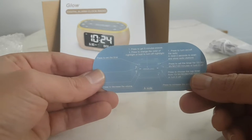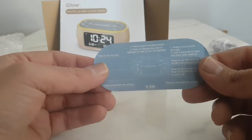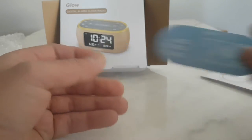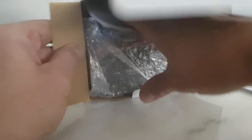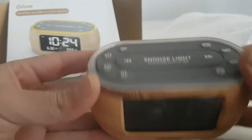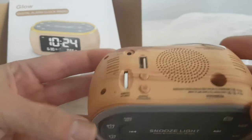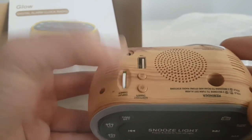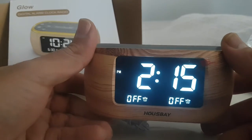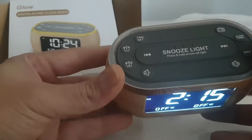You press here and you get a nine-minute snooze. You can choose radio or alarm — it's very easy to operate. I'm opening the alarm now and operating it just with batteries. You can see the light is a little lower, so I'm going to adjust it to full brightness.